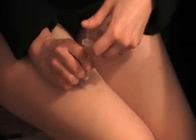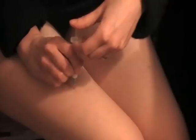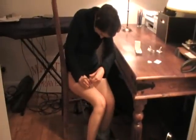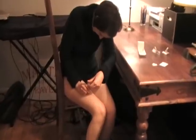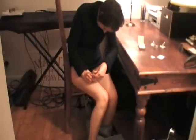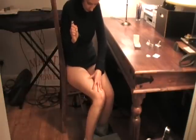Then you count to ten as you're pressing: one, two, three, four, five, six, seven, eight, nine, ten. And pull straight back out. Usually it does bleed a very tiny bit and you just swipe the blood away.